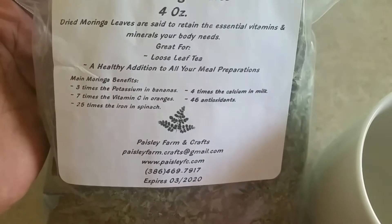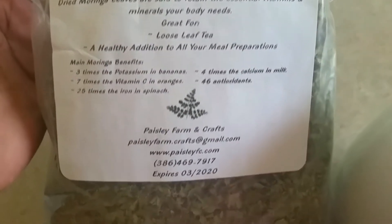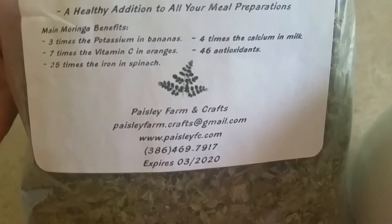I got this from Amazon, from Paisley Farm, but you can also order it directly. Here's the website and the phone number right here.